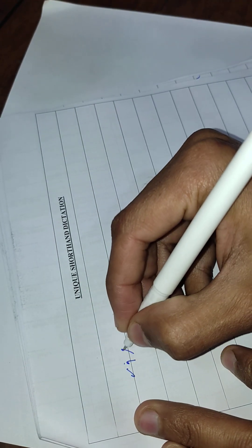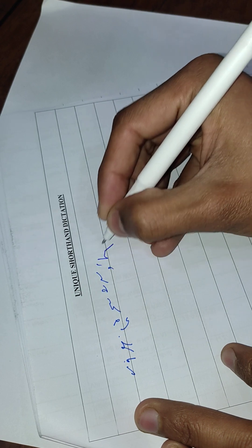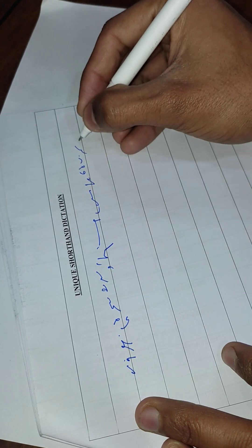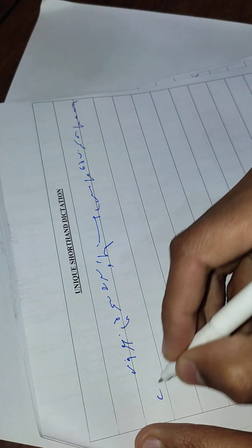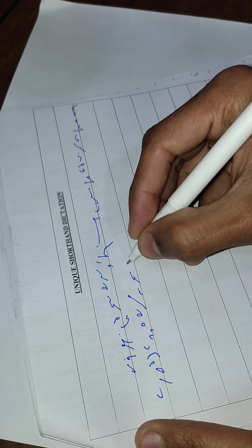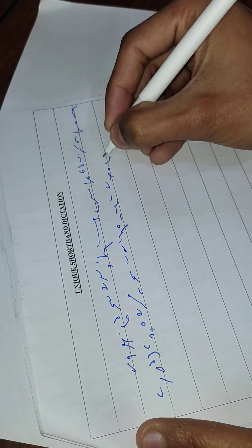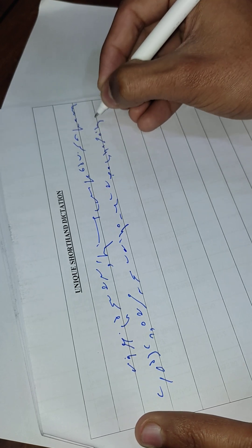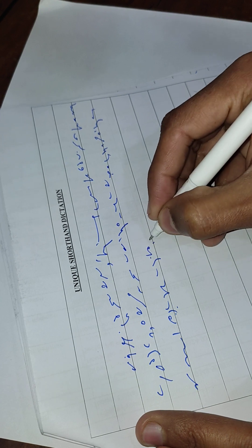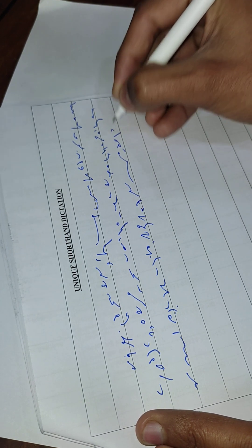We considered recently a few points regarding shorthand writing, and it may be of interest if we now deal with those points in a little more detail. You may remember that our first point was that a shorthand writer should not regard any sort of paper as good enough for shorthand notes. If the paper you use is of poor quality, you are making it less easy for yourself in your attempts to write at a higher rate. Your writing material should always be of the very best quality.